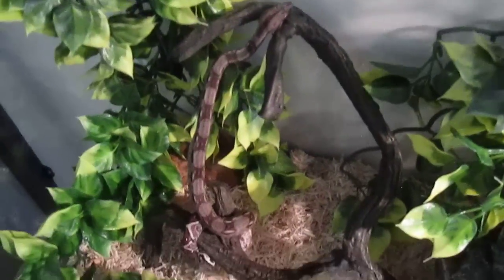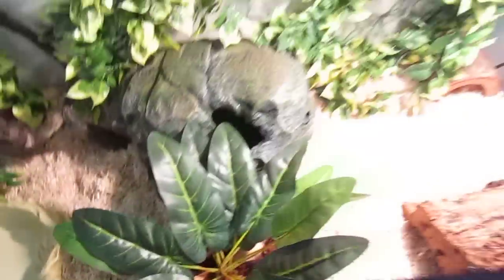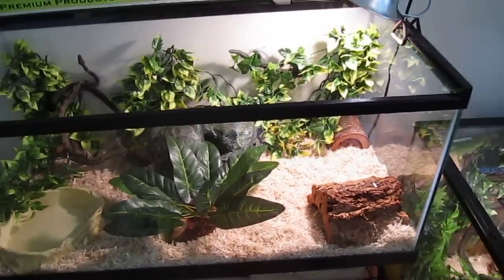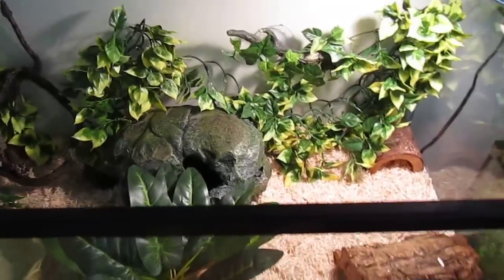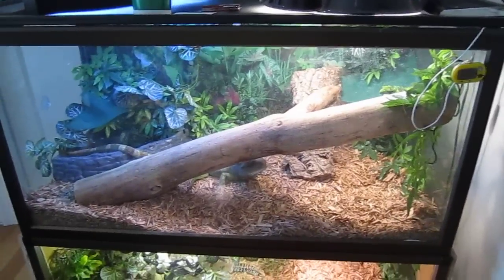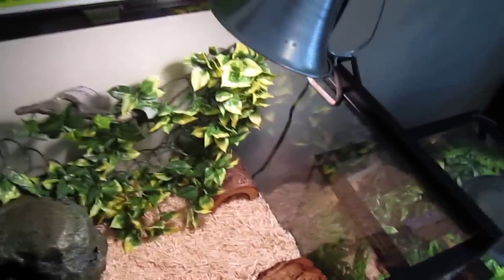Right now he's climbing around over there. This is a 40-gallon breeder and he's got the Nicaraguan boa size, so he'll get around five to six feet maximum. He can stay in this cage for a long time, but when he gets too big, he'll move over to a bigger tank and can live there for the rest of his life. For now, this will do him just fine.